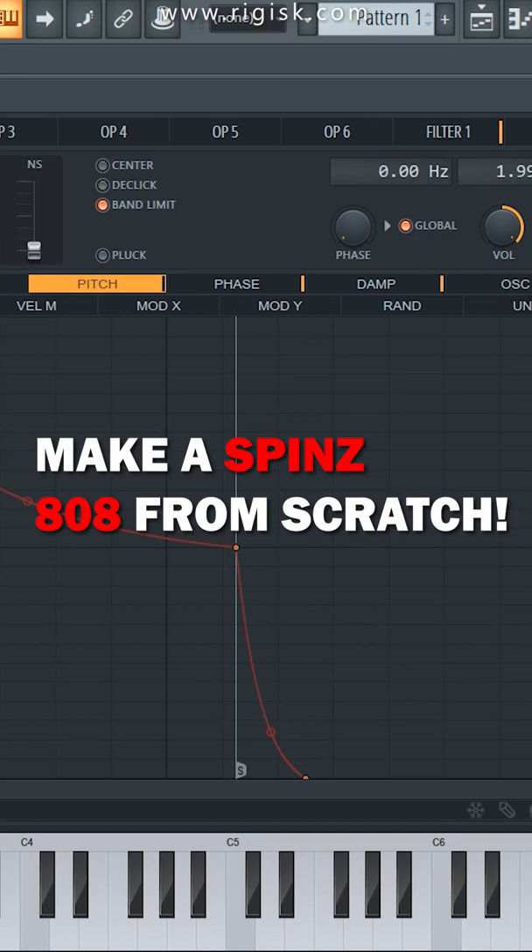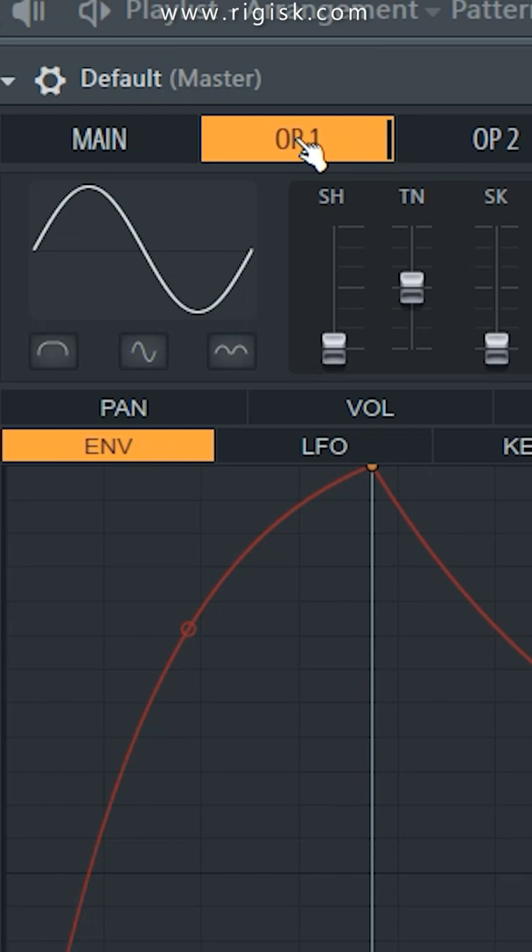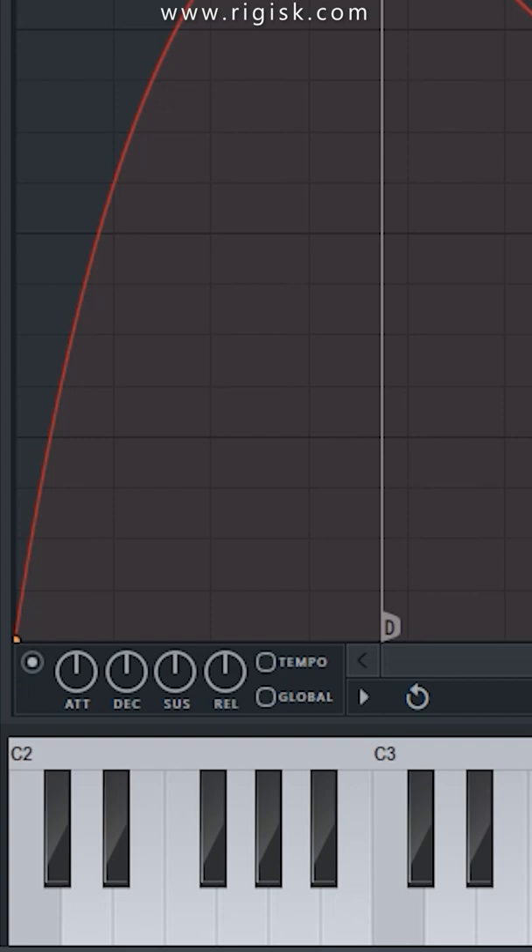Make a spinning 808 from scratch. Open Citrus, set the preset to default, select Main, and turn the pitch all the way down. Select Op1, set the frequency ratio to 1, enable the volume envelope, and copy this envelope shape.